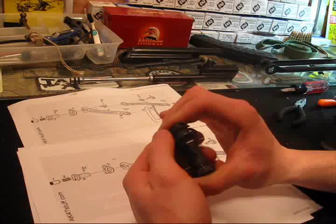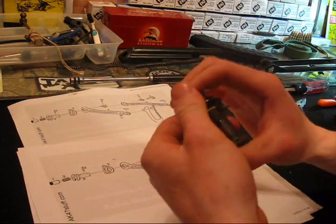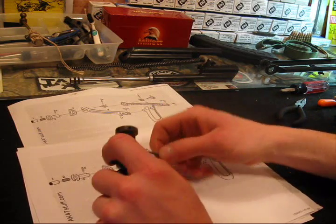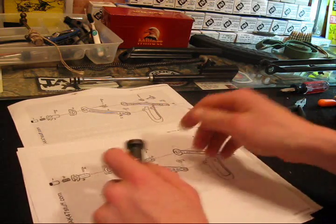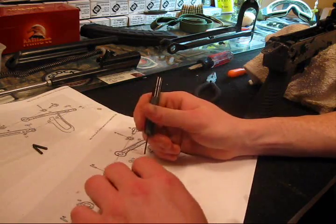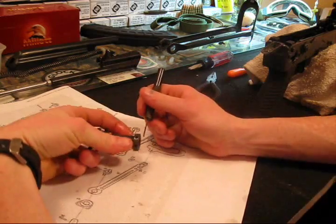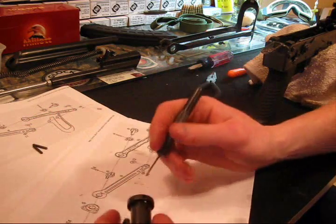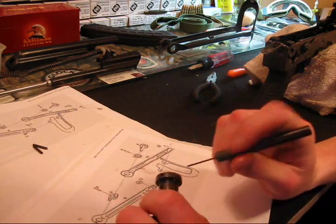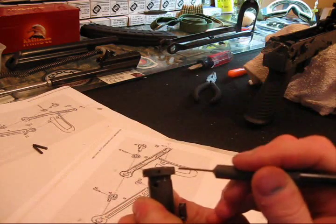Shouldn't be too hard. Yeah, here we go, just take this pen out. Alright, trying to hold it real close to the camera. Since this will be like the first one ever done on YouTube, might as well do it right.